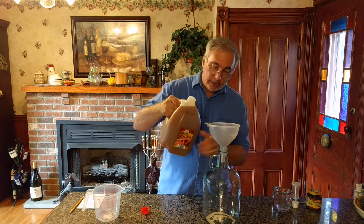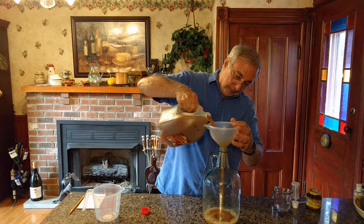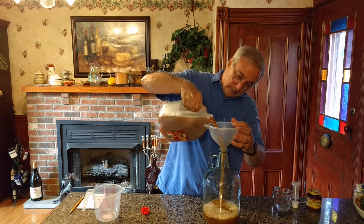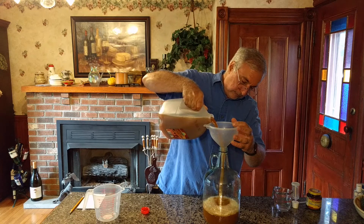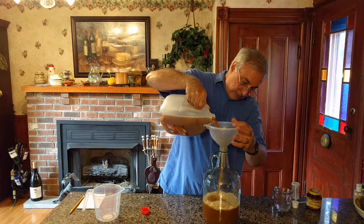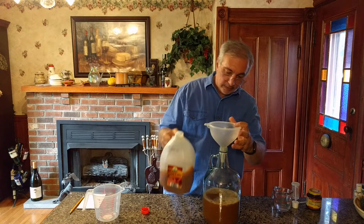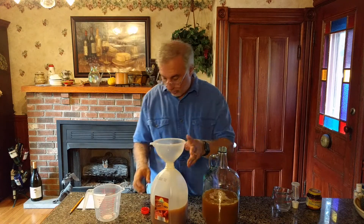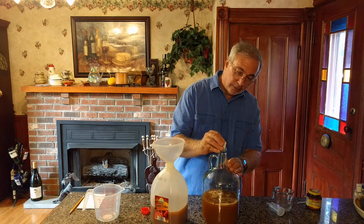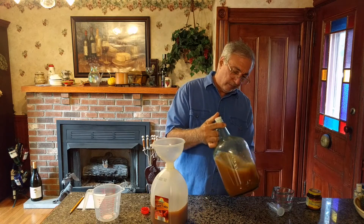Now we add in the cider. It's good to get some oxygen in at this point, so I'm going to give this a good shake. Get those yeast wet and distributed throughout and get some air in there.